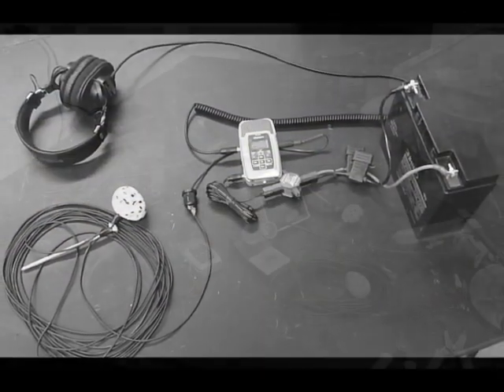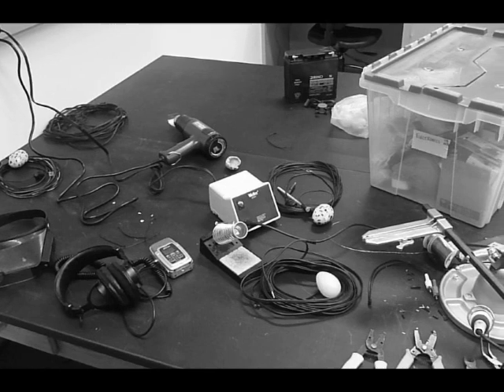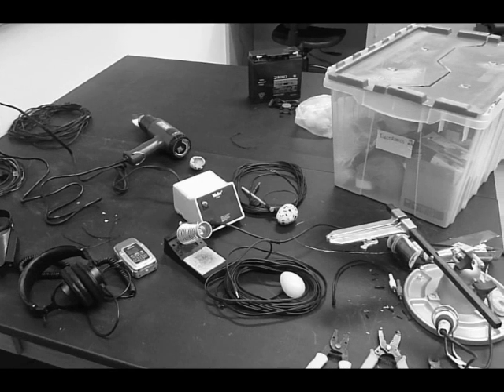To build it, we will need: wire, microphone, shrink wrap, heart rate egg, 9-inch or 12-inch balloons, super glue, electrical tape, base paint, and black blotter paint.